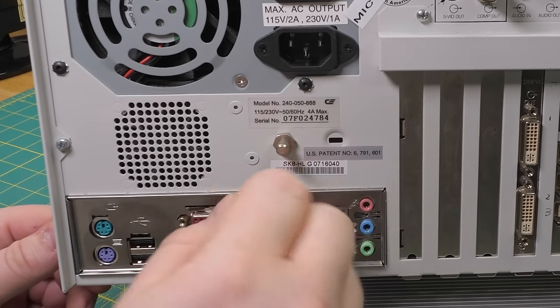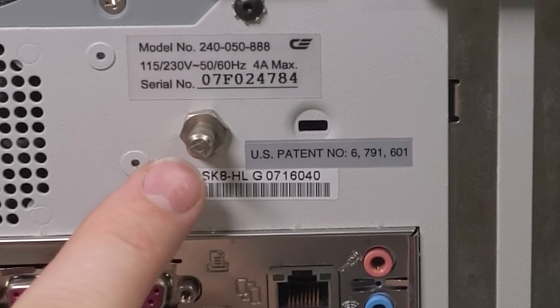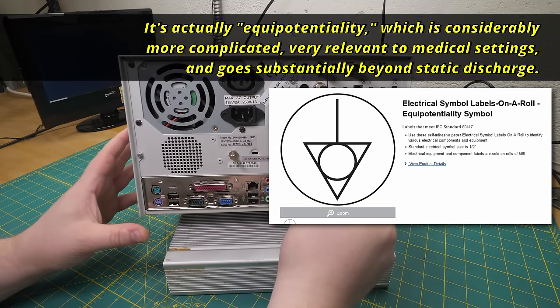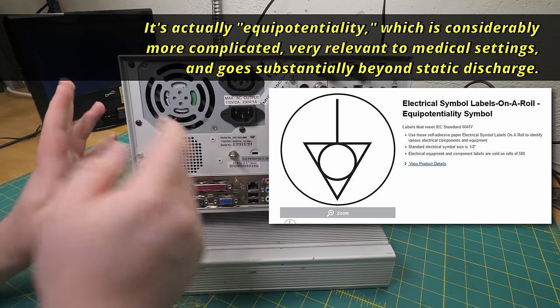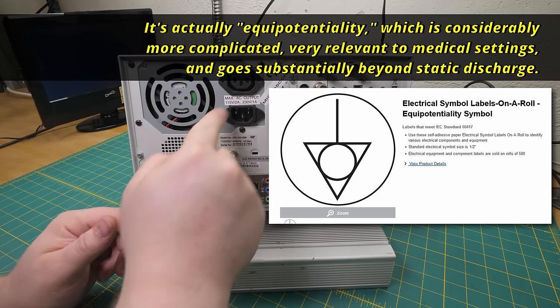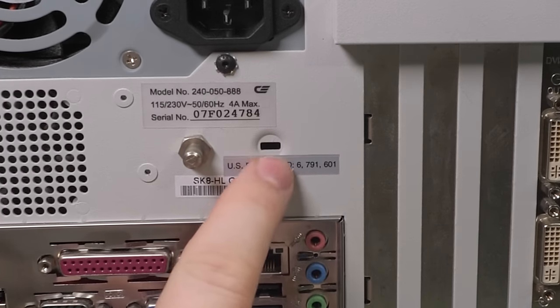This looks like a grounding post - and yes, it is. I believe that's the static electricity symbol. You leave this thing plugged in so that it's grounded through the IEC cable. When you're working on it, you just clip your wristband on there and then it grounds you through the case. Also, a Kensington slot.